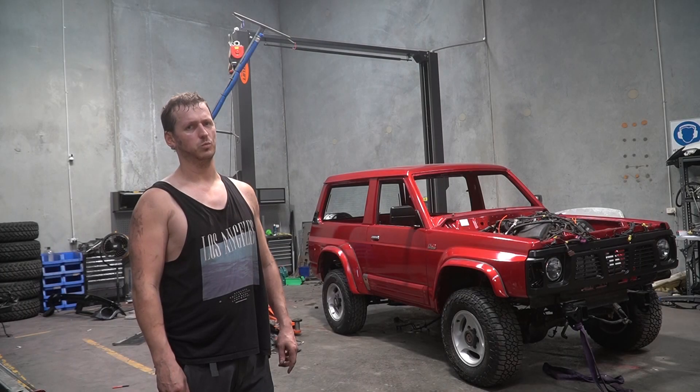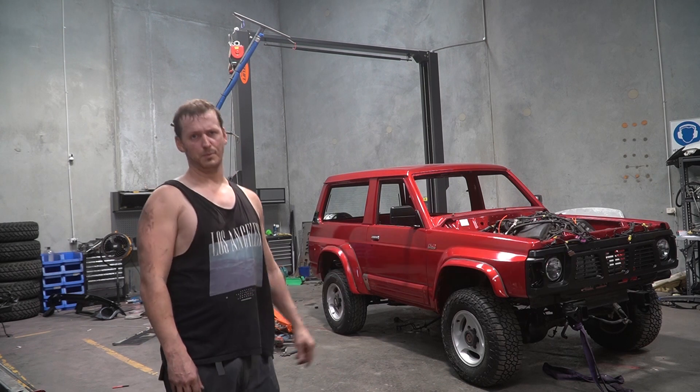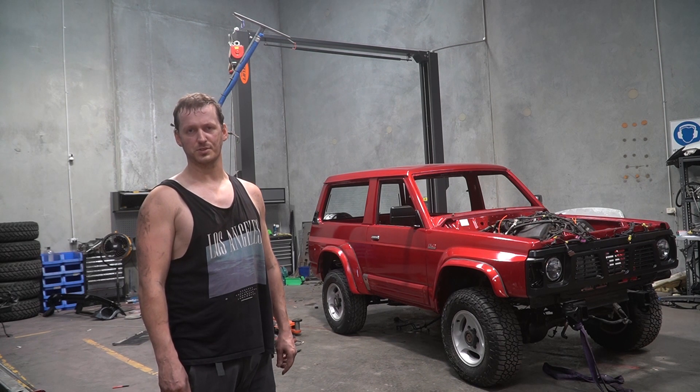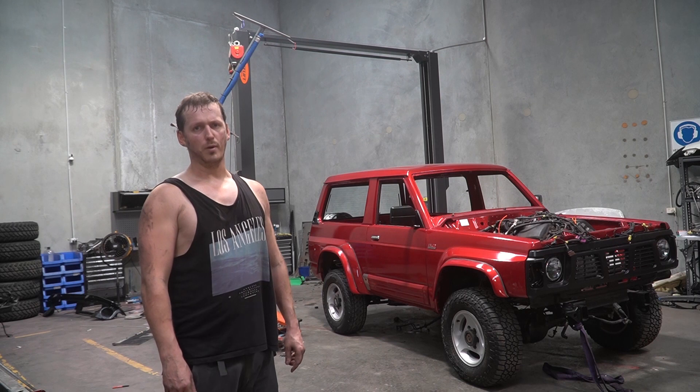Now surely that's worth a subscribe. Because in the next episode I'm going to try to start it — maybe, if I can do enough electric stuff. That means it's probably not going to start in the next episode, but I'm going to do some electric stuff and then I'll probably turn the key in the episode after that. That's all. Bye.